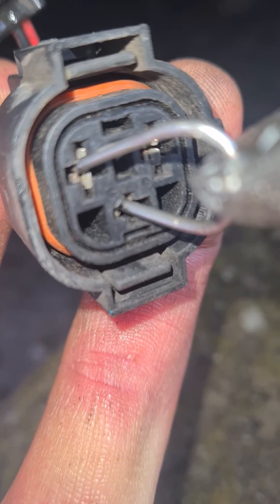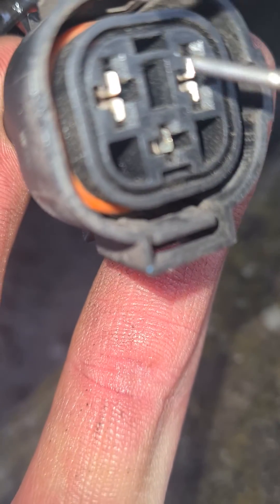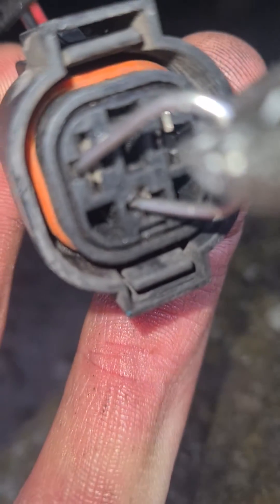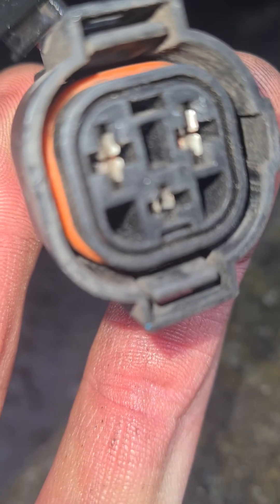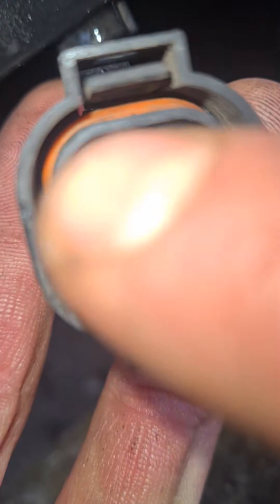I apologise for the shaking, but you can hear the fan running now. Remove the terminal, the fan goes off. Back on. That's linking the bottom one, and that one.